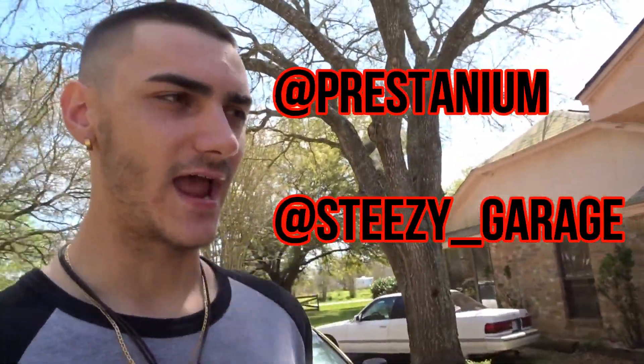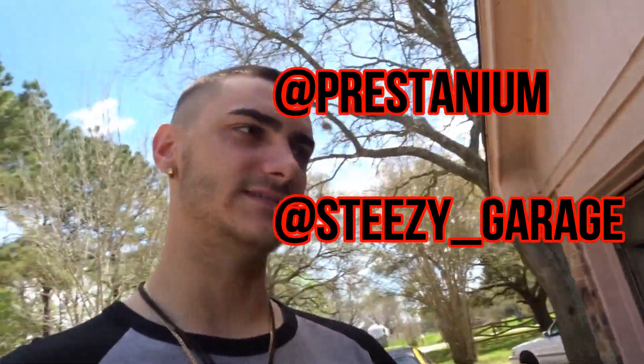Follow my two Instagrams, and like, subscribe, comment, and peace.